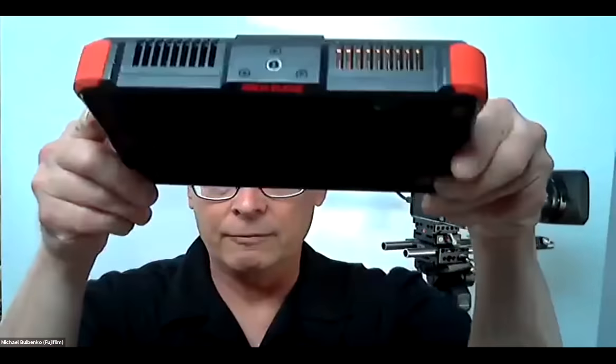Here's my lineup of things I own — this is a Ninja Flame, I have an Inferno, and this is going to show you how far back I go — here's a Ninja 2. Not a Ninja Blade, a Ninja 2 classic. I've been with Fujifilm 29 years, so that makes me very classic. As you can see behind me, I've got an XT4 with an MKX lens on it and a Ninja V sitting right on top of it. It's just a great, wonderful handy thing to have.